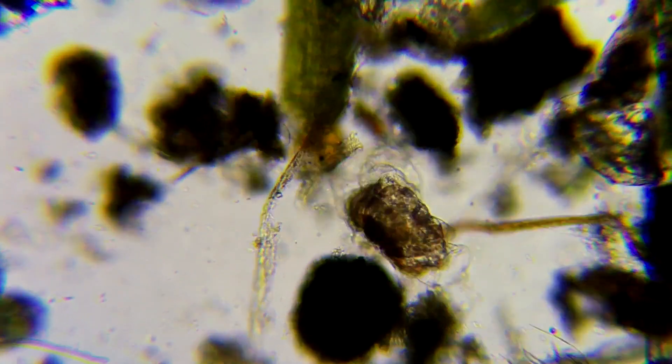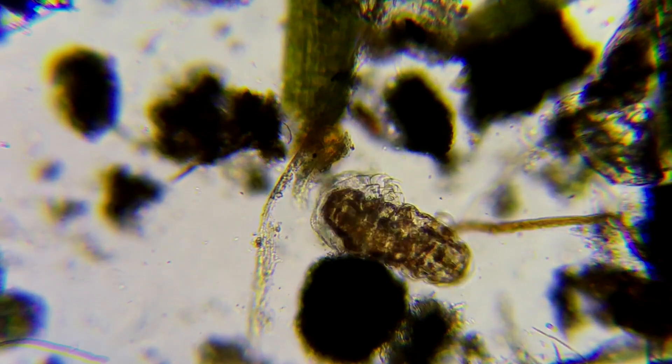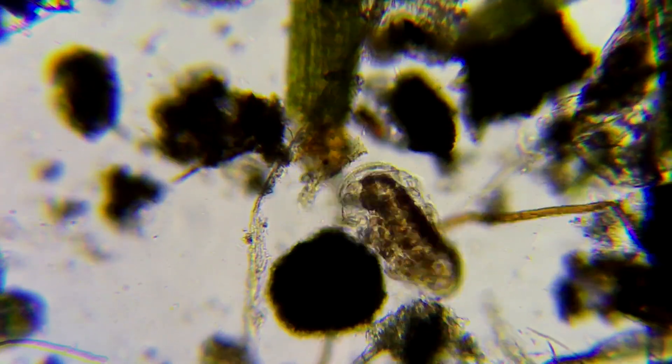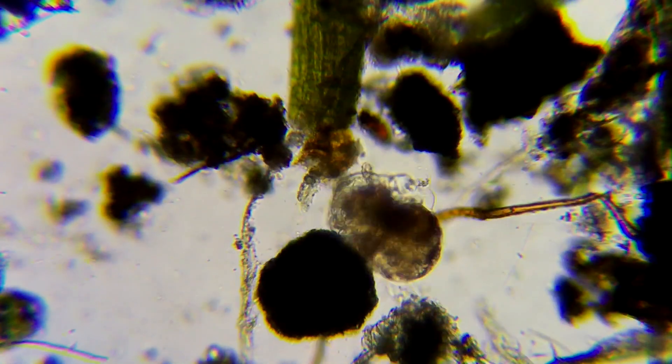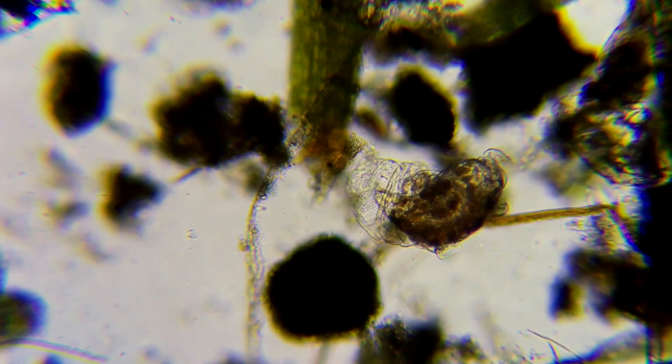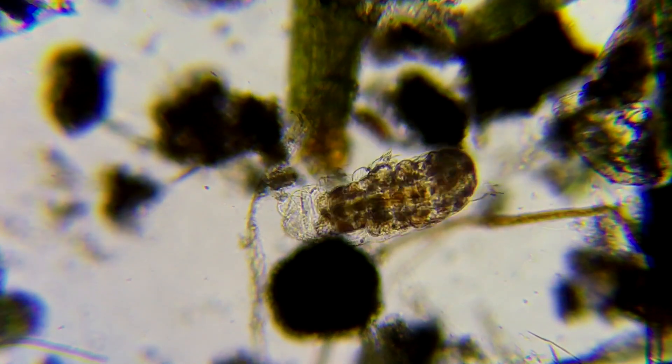Our skin just flakes off in very small parts that you can't see, whereas they have it all come off in one big sack — just like snakes. If you had to have your skin all come off in one big flake, I would always have a knife with me.